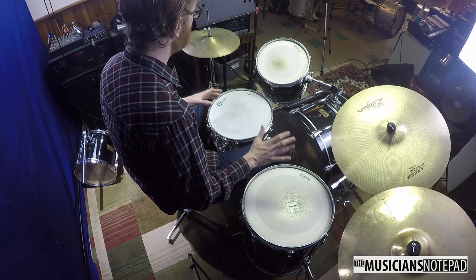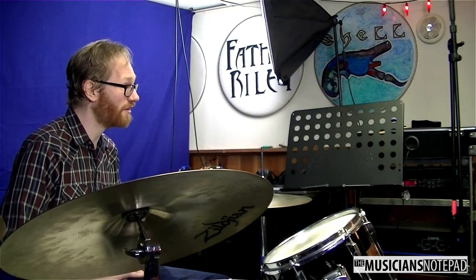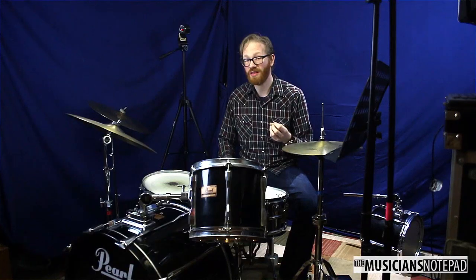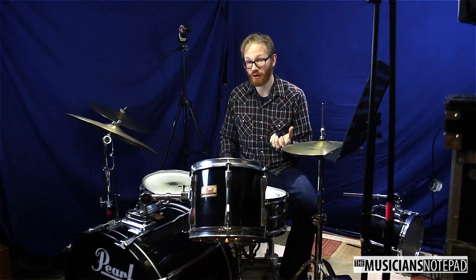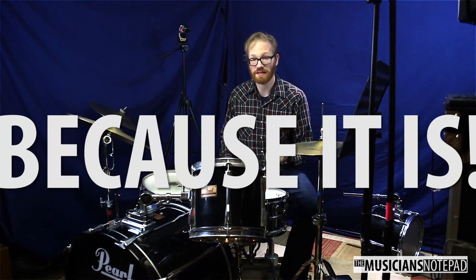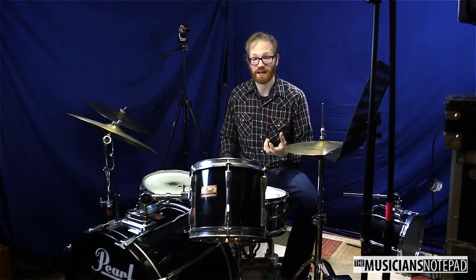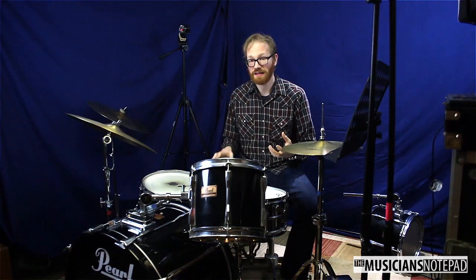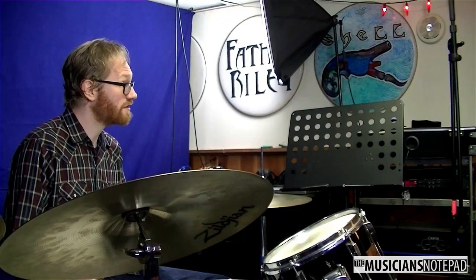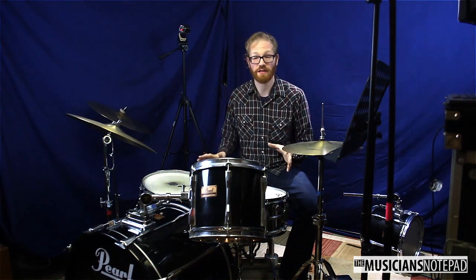Quite often I see band directors take a kit that might be old and beat up but really just needs a set of heads and maybe a stand or two — essentially a couple hundred dollars of maintenance — and they go spend a thousand dollars on a new drum set. That's a lateral move; you buy essentially the same drum set again as opposed to upgrading. If you're ready to upgrade, think about a drum set the way you think about a nice instrument. You should think about spending $2,500 on a drum set and a set of cymbals — you could even spend more. Consult your local players, your clinician, your lesson person, or your shop, so you can get a good kit that will last many years.